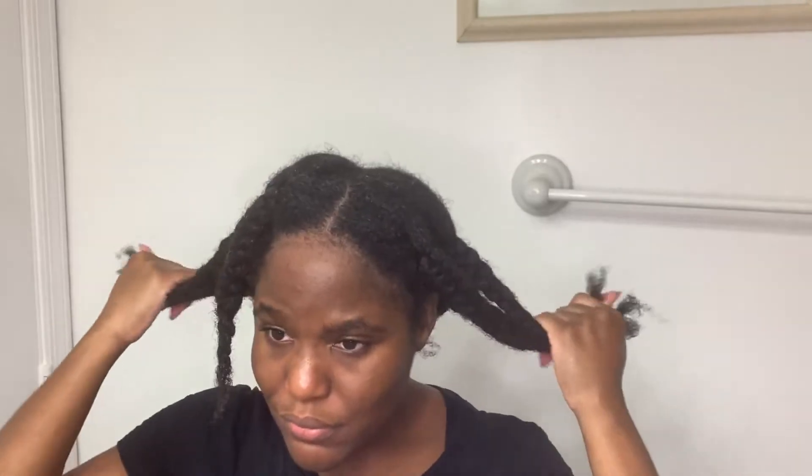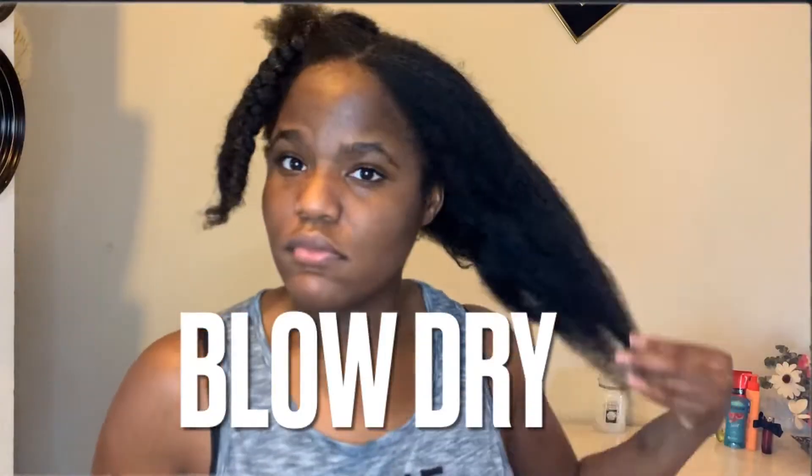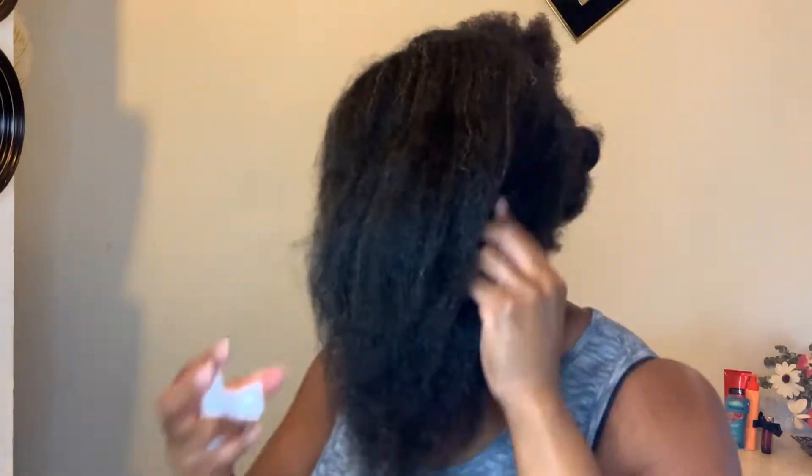Now I'm all done and I'm over here looking like Travis Scott. But yeah — it's basically just four braids on each side. I'm going to sleep, it doesn't matter. The next day I've already started blow drying. My whole goal when I blow dry is just to stretch it out — not to be super straight, just stretched out. Your girl is clearly in need of a trim, so natural community please don't come after me — I know I need to trim my hair.